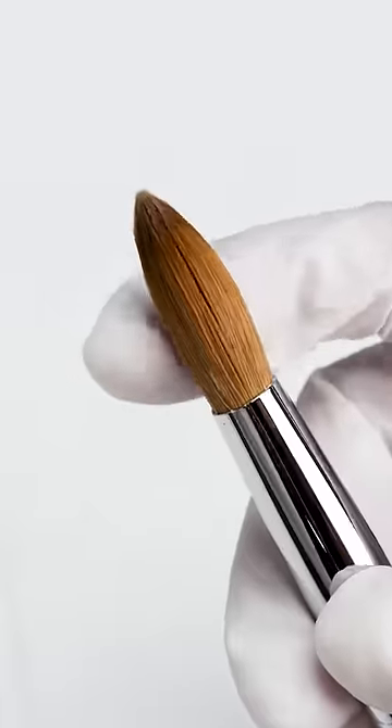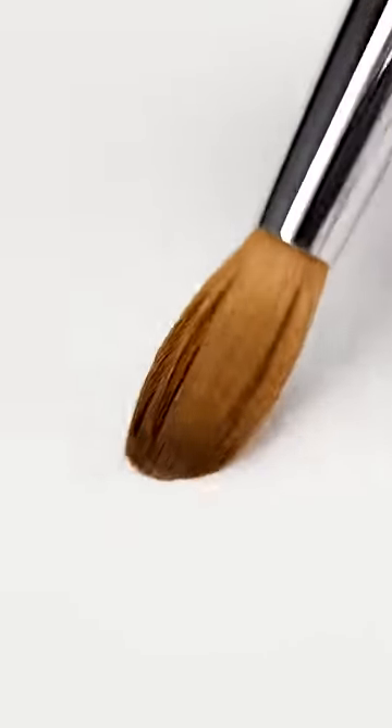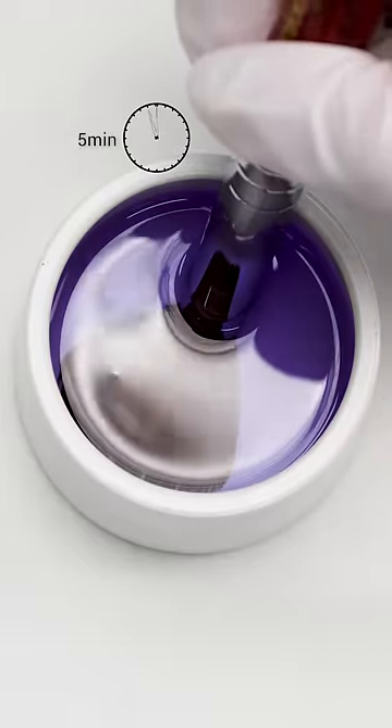A brand new brush often arrives with clumped and stiff bristles. Separate them gently using a paper towel or your fingers. Remove excess glue with warm water or alcohol. Dip the brush in monomer to get air bubbles out.